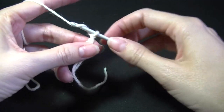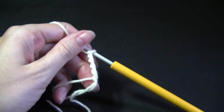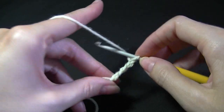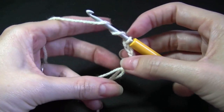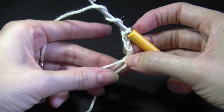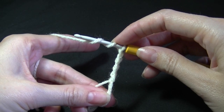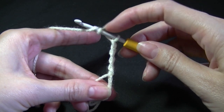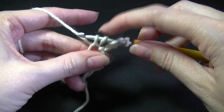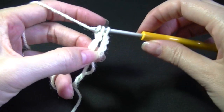So what we want to do now is chain 4: 1, 2, 3, 4. We're going to be working 5 trebles into that center ring. So what we need to do is wrap our yarn twice. For double crochet you do it once, treble you do it twice. So I just hang onto that with my finger so it doesn't all get lost. I've got 2 loops on my hook, I've wrapped my yarn twice. Then we're going to get into the middle of the ring. Pull up a loop. You have 4 on your hook. You're going to yarn over, pull through 2. Yarn over, pull through 2. And yarn over and pull through 2.